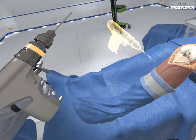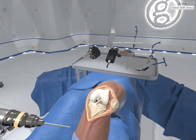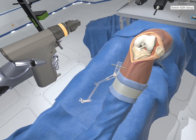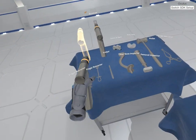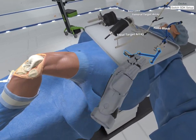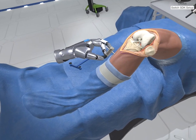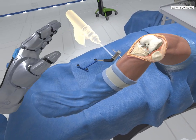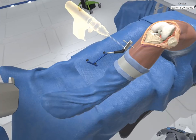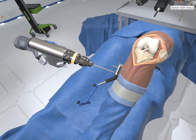Pull trigger to install the anchor pin and secure the tibial array to the anterior tibial cortex. This might hurt. Select the tibial target array already mounted to the universal two-pin fixation block. Place it over the anchor pin you previously installed on the tibia. Grab the pin driver. Pull trigger to install the anchor pin and secure the tibial array to the anterior tibial cortex. I have no idea what you're saying.